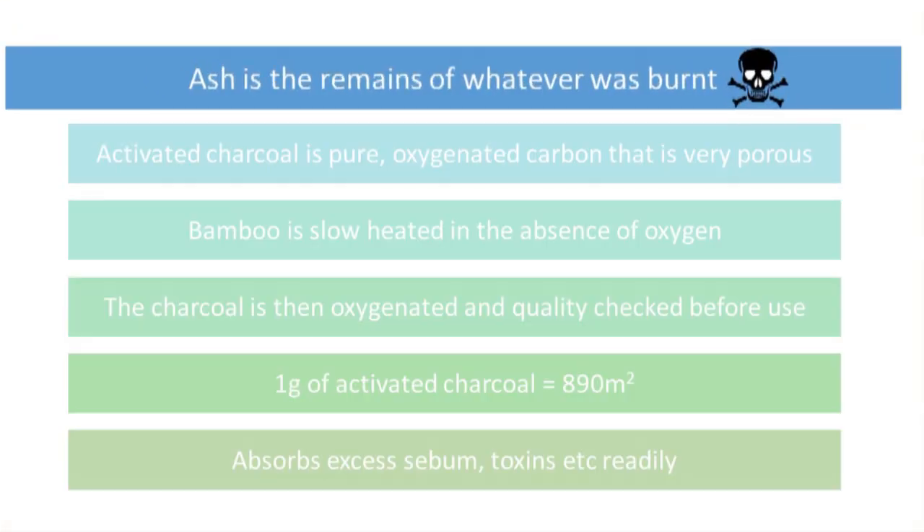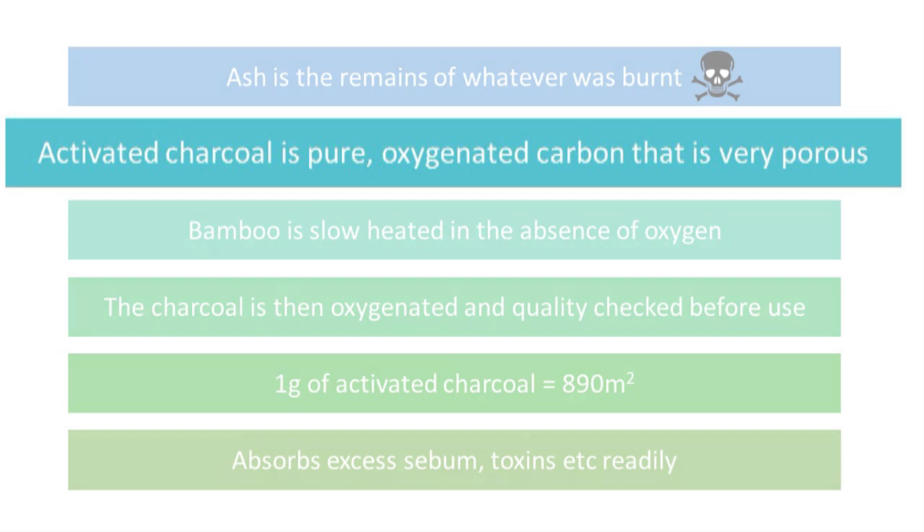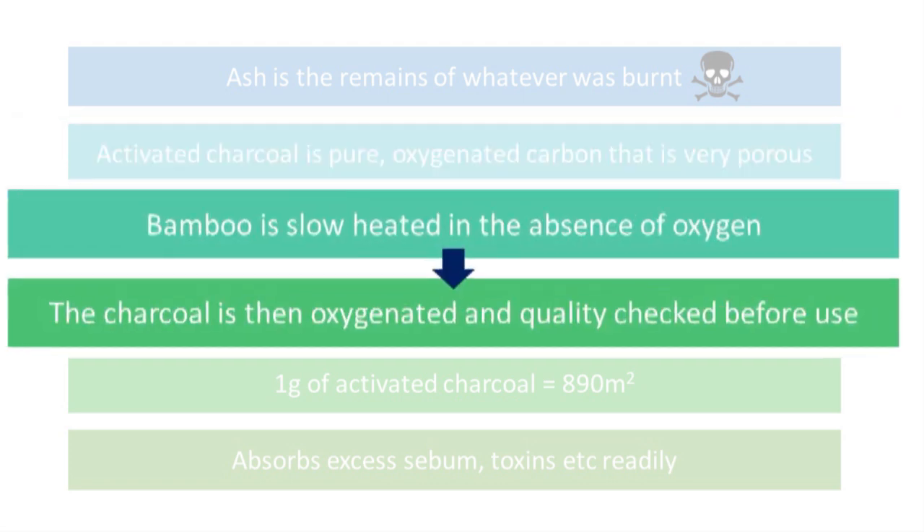Charcoal masks have become incredibly popular because of their cleansing abilities. First, let's clarify exactly what type of charcoal you're going to be working with and how it differs from ash and other carcinogenic substances. Ash and the leftovers of your barbecue coals are actually complexes of chemicals to enable burning, or in the case of ash, the remains of whatever was burnt.